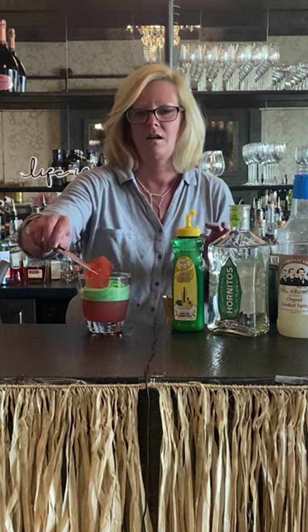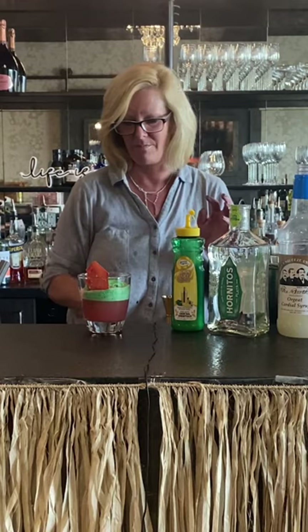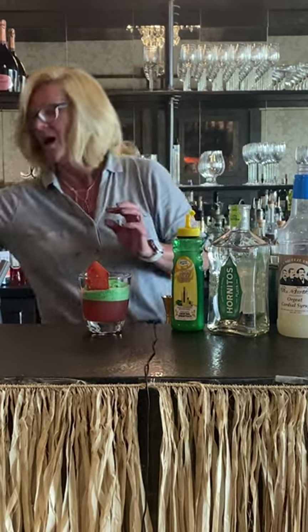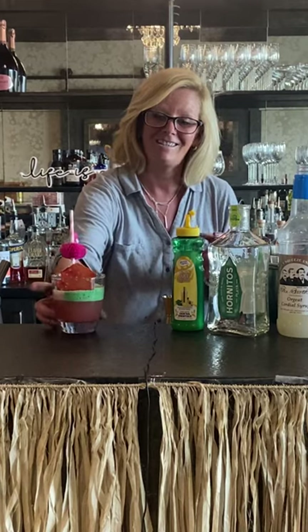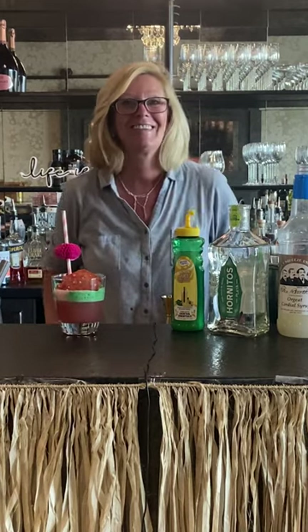Then I'm going to garnish it with a dehydrated watermelon and a little flamingo straw. This is my watermelon margarita — enjoy.